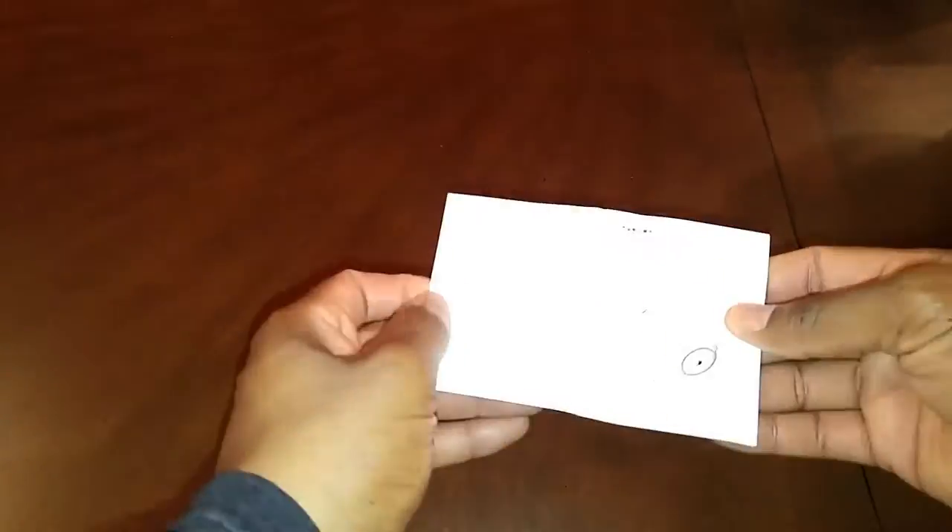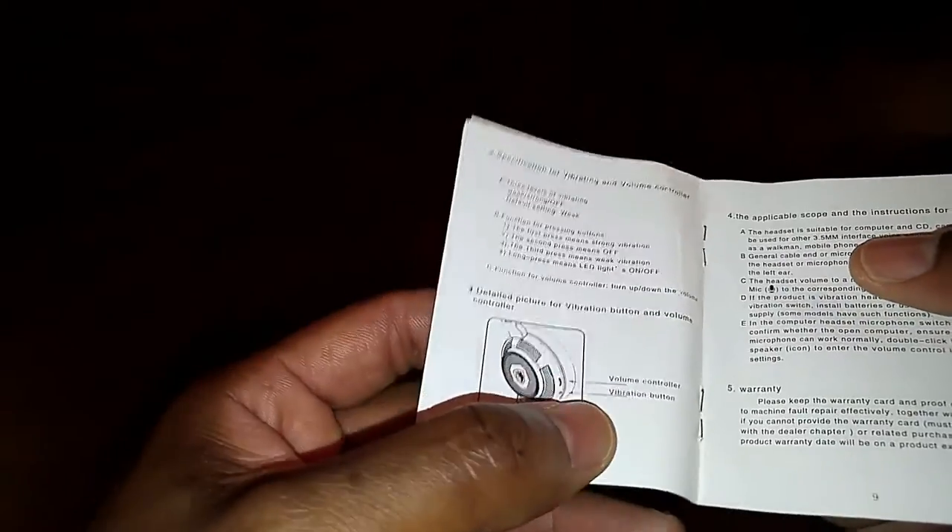When you open up the user manual you will find that it's written in Chinese, but if you keep turning through the book you will get to the English version. It gives you the specifics of the device and also lets you know where the volume button is located and how to use the vibration button.